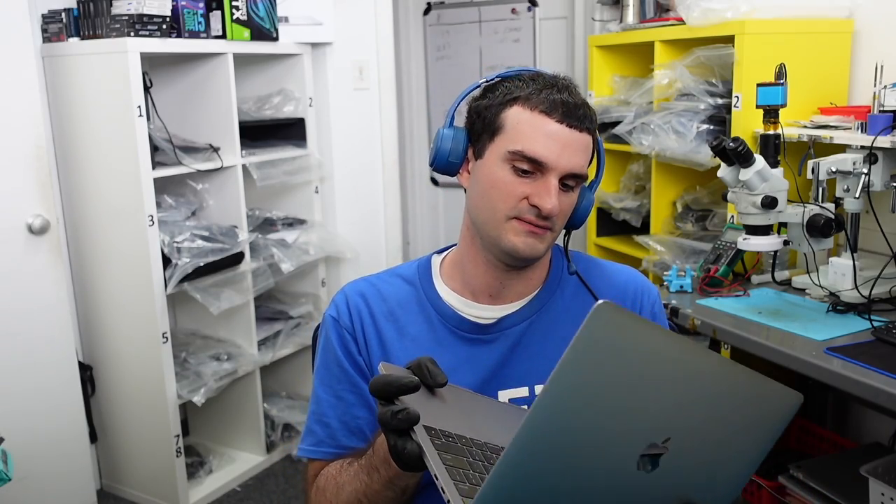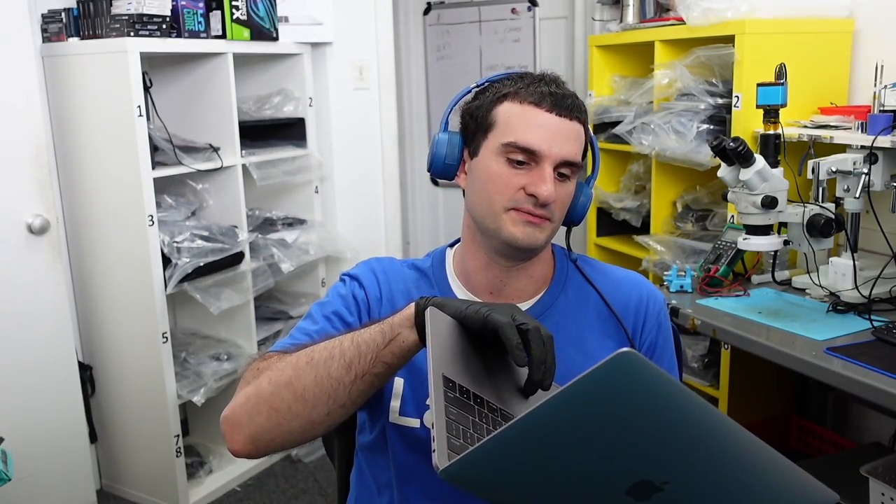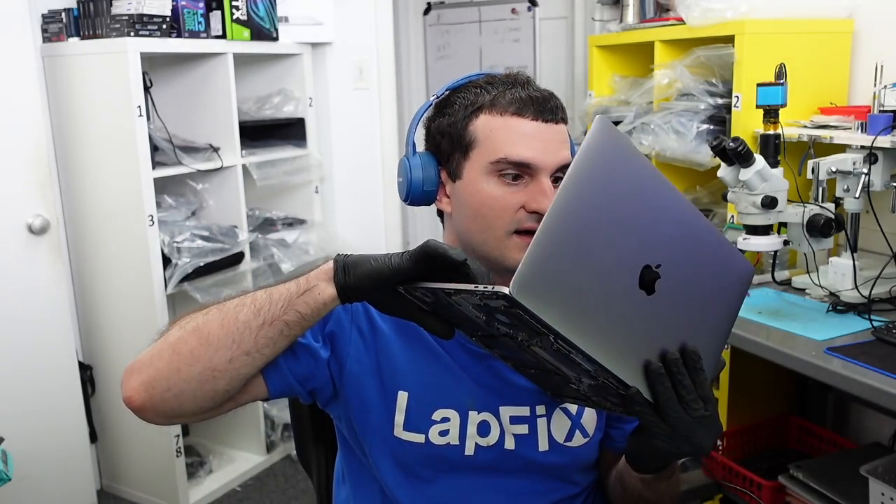Today we have a 2016 MacBook Pro (model 1706) in for repair. The customer says the palm rest is the only problem, but we want to take a look first. Turning it on it looks pretty good, but a lot of key presses are very sticky, bottoming out quickly, and sometimes the key presses just don't register. We always ask about the history of the problem to get as much information as possible for the right diagnosis.